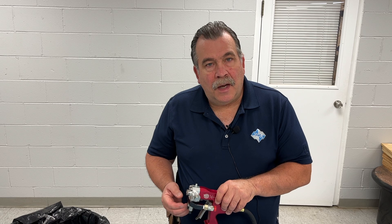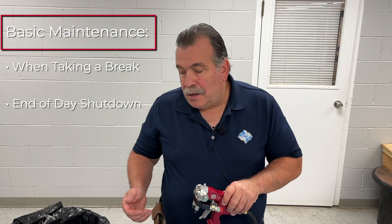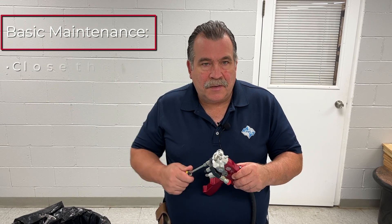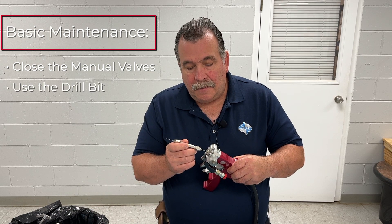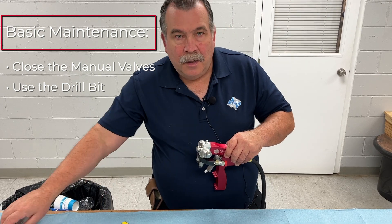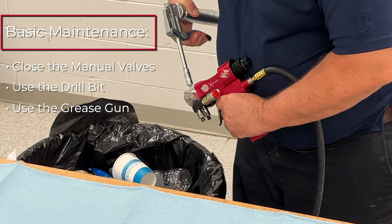What we're going to do is go over some basic maintenance of the gun during the course of the day and when you're done spraying for the day. When we're breaking for lunch, or if you're not going to be spraying the gun for more than a half an hour or so, what I like to do is close the manual valves, run the drill bit through the mixing chamber, make sure it's clean, and give it a quick shot of grease.